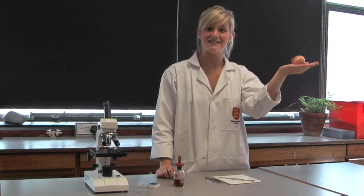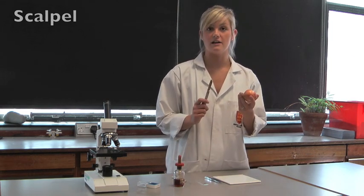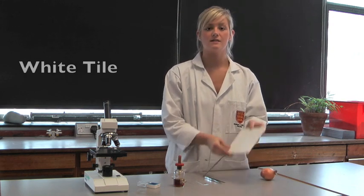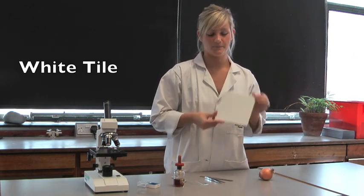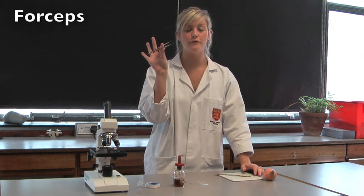This is what you'll need for your risk assessment for the onion slide. Firstly, you're going to need to cut up your onion using a scalpel and a white tile. Once you've cut up your onion and taken out the piece that you need, you'll need to pick it up with your forceps.